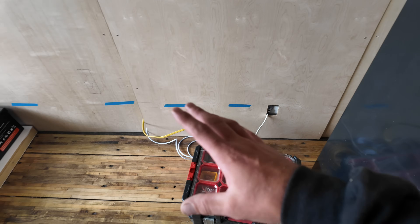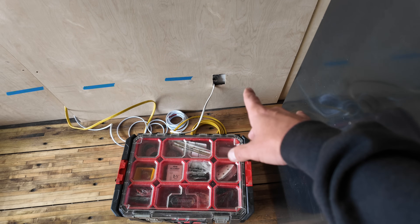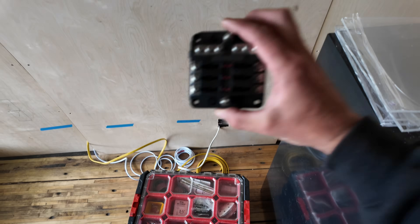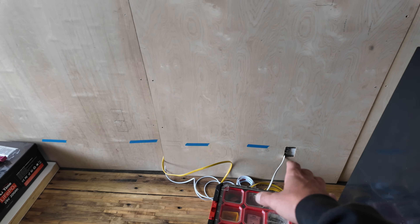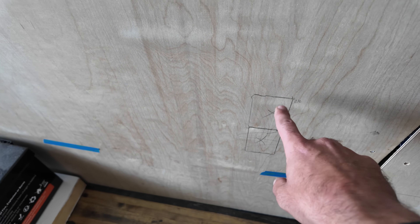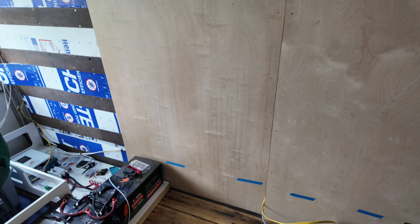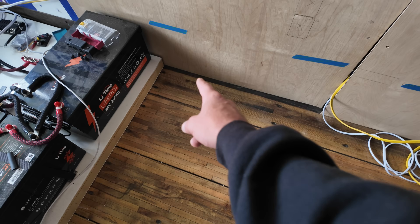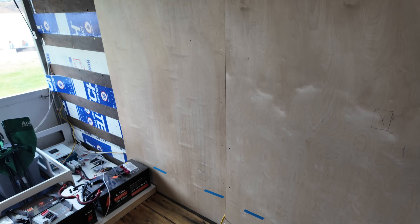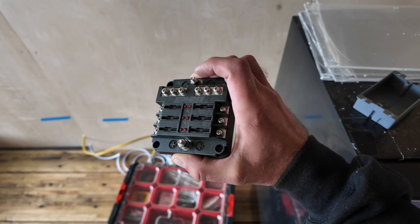Down here I have a few more outlets — one for the refrigerator and the water dispenser. Right next to it I'm going to put a six-way fuse block, and I'll explain why in a second. Over here I'm going with 12-gauge wire again for a 20-amp circuit — this is going to be for my electric water heater. I decided on an electric unit this time, about eight gallons, which should be perfectly fine for my setup.